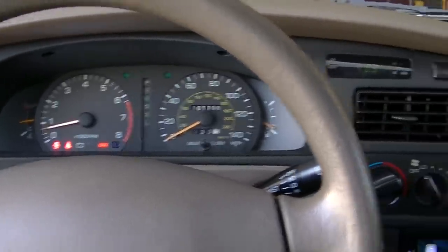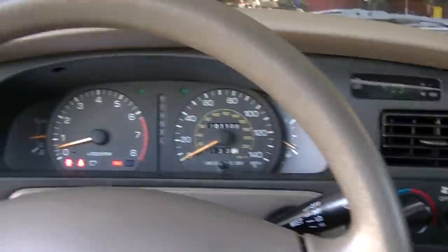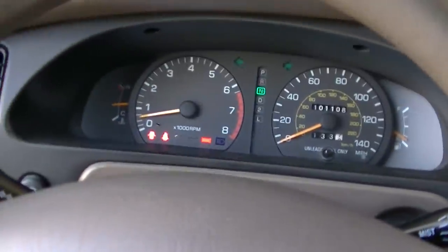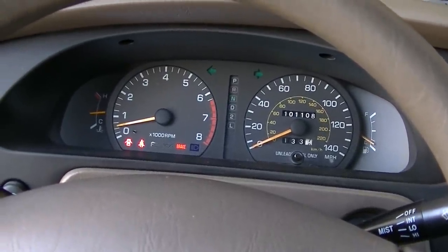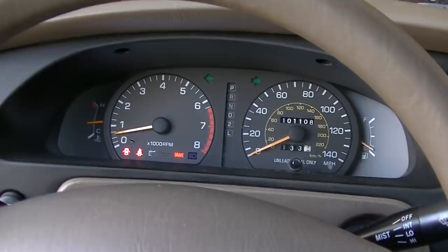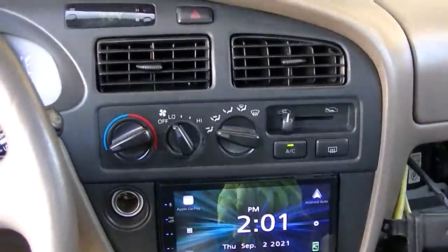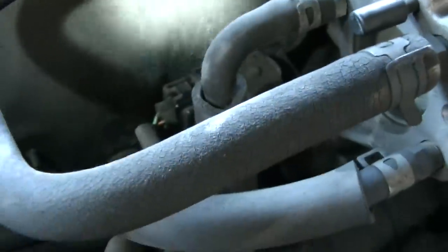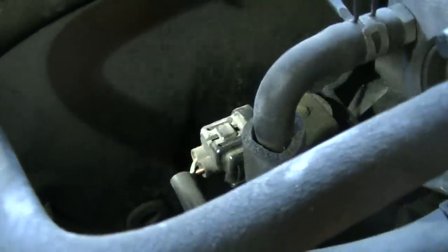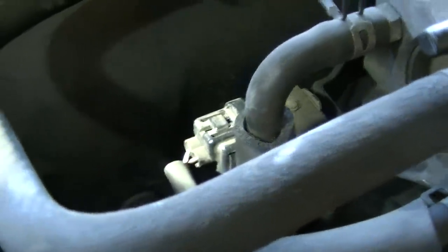The real test will be to try it in the morning and see if it idles up with the engine cold. When you turn the AC on, it should kick the idle up a couple hundred RPM, not down. It's a hell of a lot better than it was. There's a separate valve right here that controls the idle for the air conditioner, and the computer is not actuating it — it's not grounding it. So there's still something wrong in that computer.